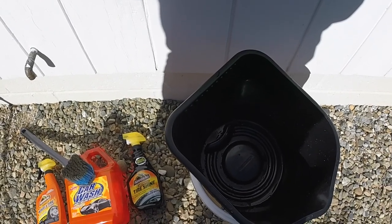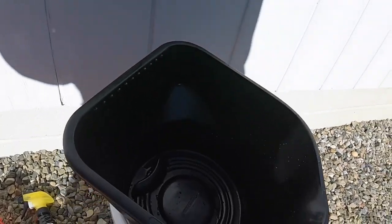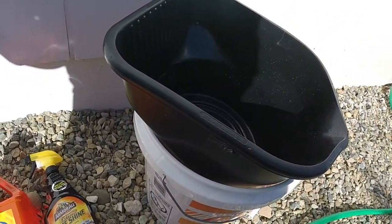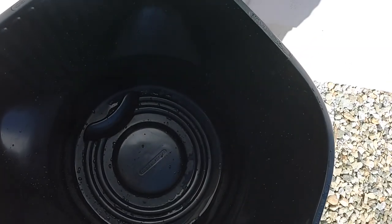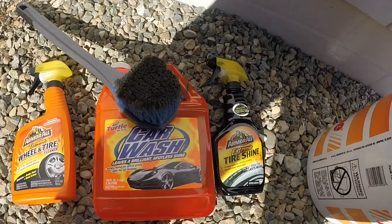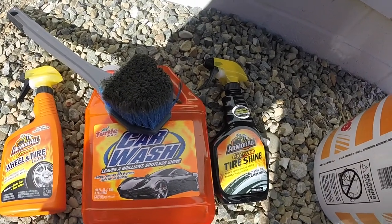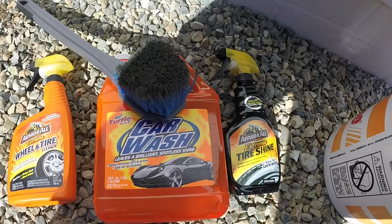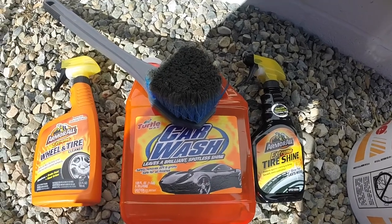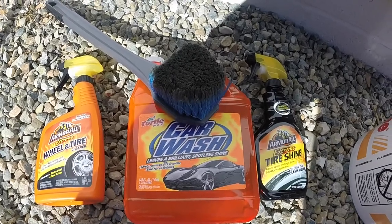This is everything you're going to need for this cheap, clean, easy car wash with things you have at home. First, two buckets — one for clean, one for dirty, I'll show you that later. Next, a simple car wash liquid. I use Turtle Wax — it's got some actual wax in the soap, it's super cheap, and I recommend it. I'll put a link to all these products below.